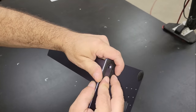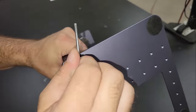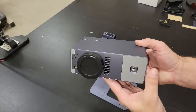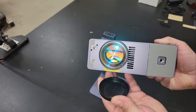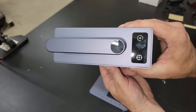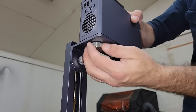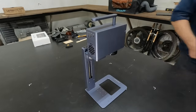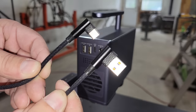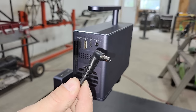The assembly is pretty quick, with the support track being attached to the base with just a couple of screws, and the module is attached to the bracket on the support track using the thumb screw. Once that's done, a USB to USB-C power cable can be connected between the module and the track, and the power adapter can be connected to the module, and the module can be turned on.